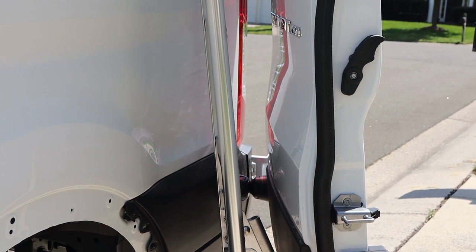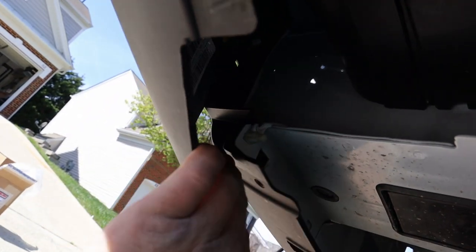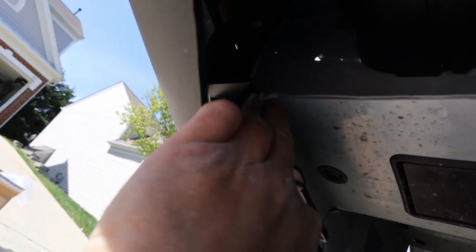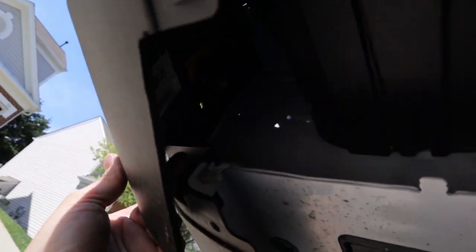Alright, so now we can start buttoning it back up again. See this where my finger is — this white piece, this receptacle here? That's actually a screw receptacle for a screw, and you can get to it from the front.